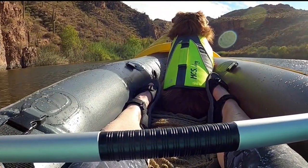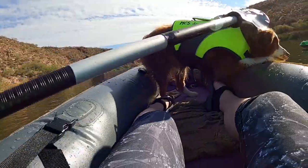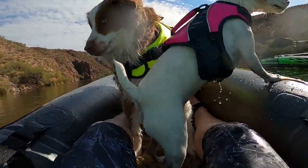This is so peaceful and beautiful, honey. Thank you, now I'm wet.